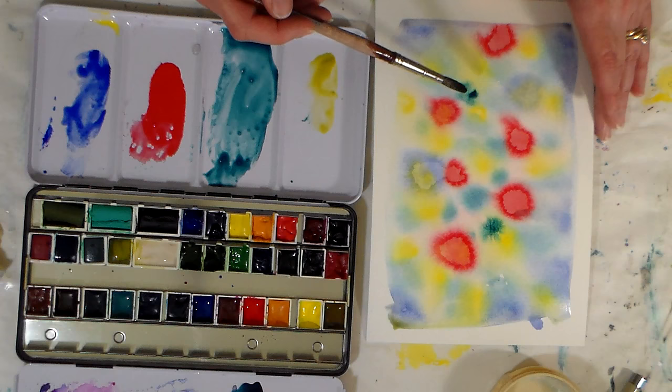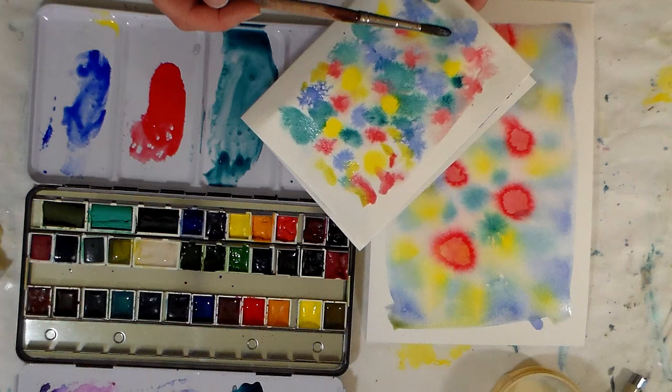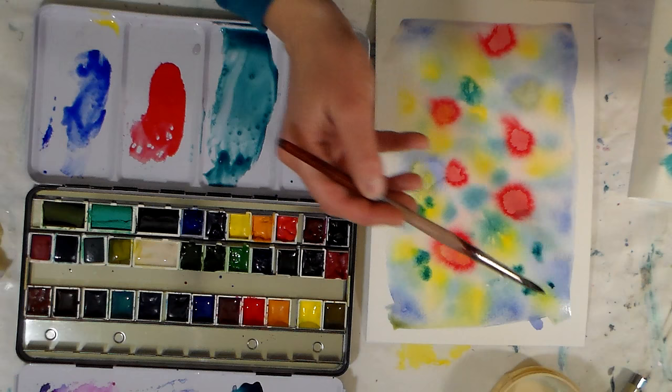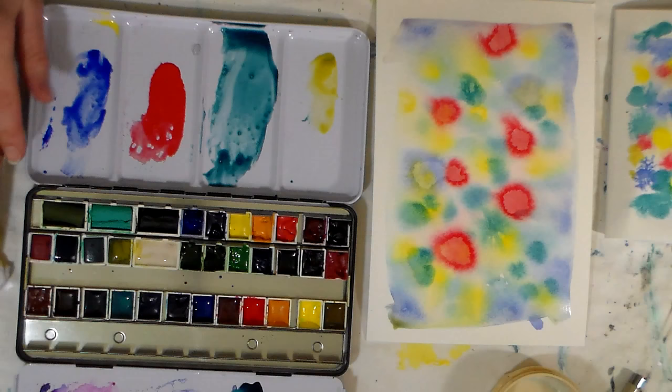The ox gall is working better than soap — so there you have it. The ox gall works better than soap, but soap will work in a pinch. So there you have it — a little bit of fun experimentation in watercolors. I was curious about it; I'm also curious about granulation medium, so maybe I will buy some of that and try that next. Thank you so much for watching. If you found this helpful, please give me a thumbs up, and share it with anyone who would find it helpful. If you're not already a subscriber, hit the subscribe button — I'd love to see you here again next time. Until then, happy crafting!